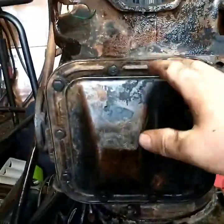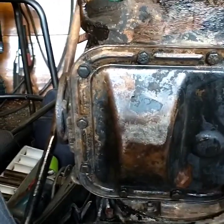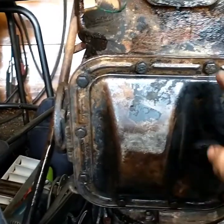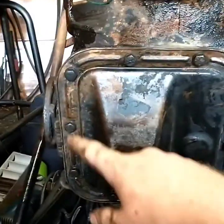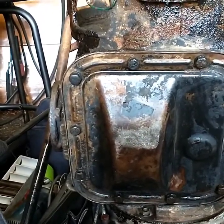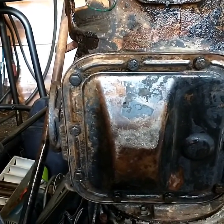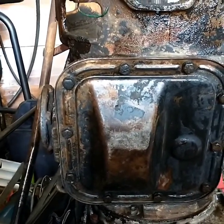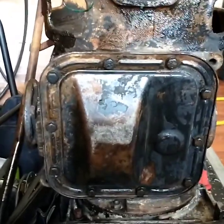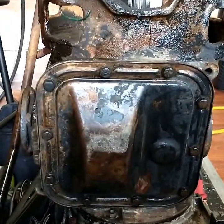All right, so we got the gasket on there — we put a little bit of silicone on the corners to keep the gasket in place, then put the cover on. The directions say to do it in a diagonal cross pattern at seven foot-pounds, then wait five minutes, do seven foot-pounds again, wait five minutes, and do seven foot-pounds again. So you re-torque it in five-minute intervals at seven foot-pounds.